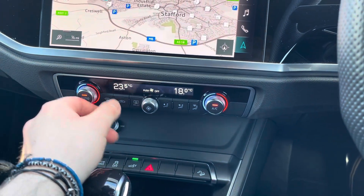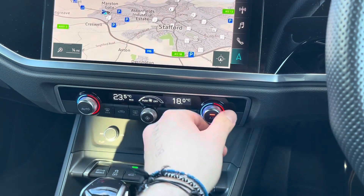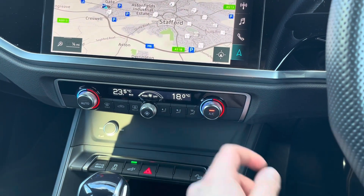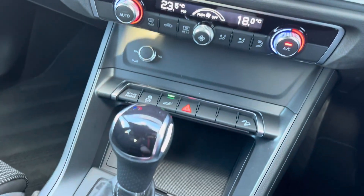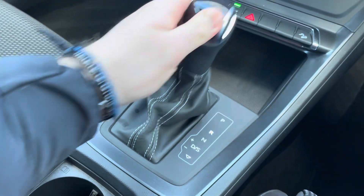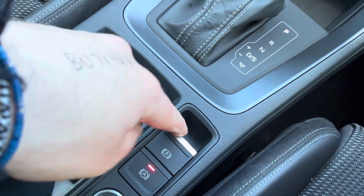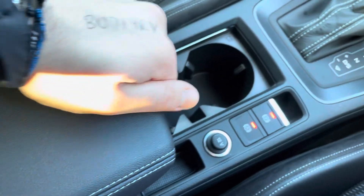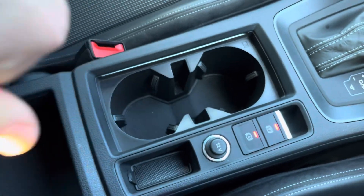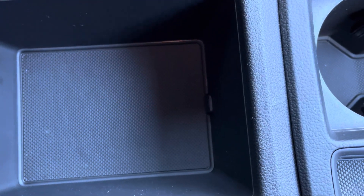Dual zone climate control is fitted in this vehicle with an automatic option as well if you don't want to mess with all the buttons whilst driving, and driver and passenger can be at different temperatures to one another. There's a perforated leather gear selector, and in reverse you'll get a beep to confirm your rear parking sensors are active. Auto hold and electric handbrake are also fitted, as well as a manually adjustable armrest with under-armrest storage for those smaller items you wish to keep hidden from view.